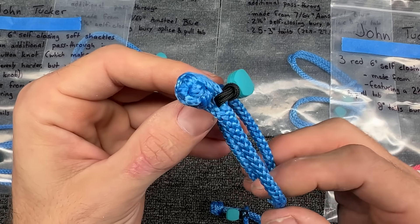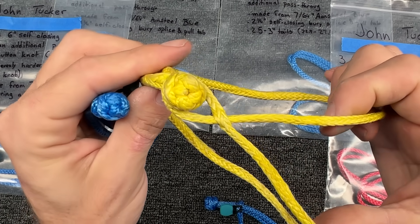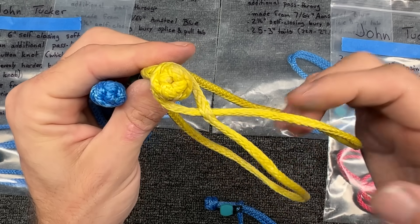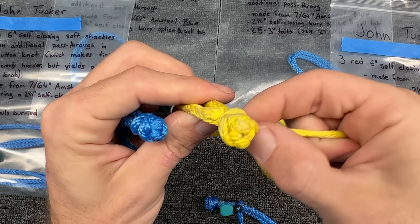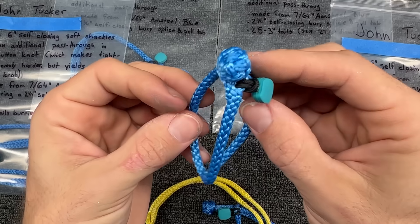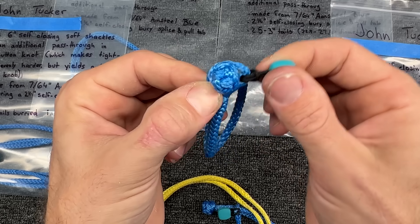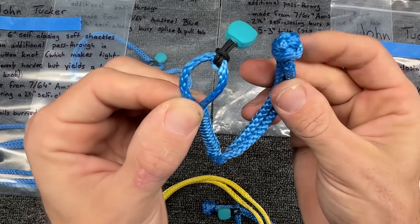If soft shackles have ever come undone on you, especially something like this style, please leave something in the comments so I know that that's possible, and I'll either transfer over to this style or use more climbing tape. Now, some soft shackles are kind of a pain to open, which is great — keeps them closed. But what's nice is this has a tab, so I can just pull that and it's easy enough to open.